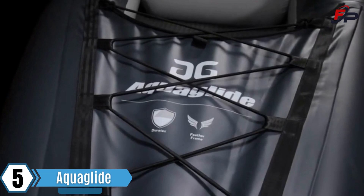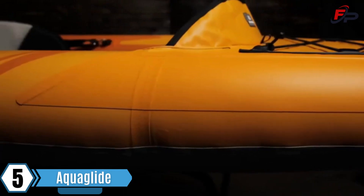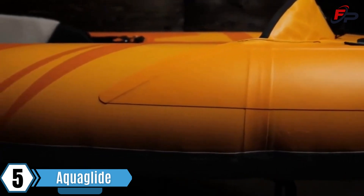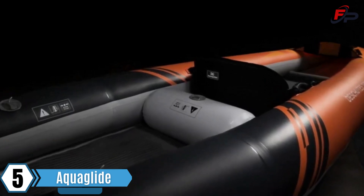Commercial grade Duratex fabric is AquaGlide's lightest, stiffest and most durable material. Its welded and airtight tubes are single layer without the need for bladders. The feather frame inflatable cross beam provides structural integrity.